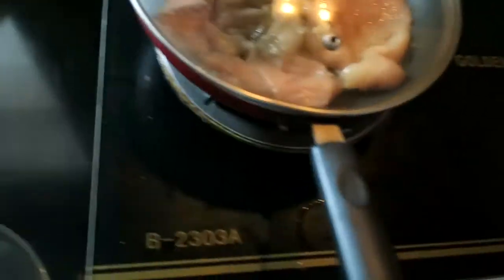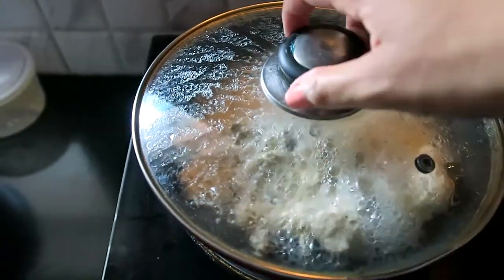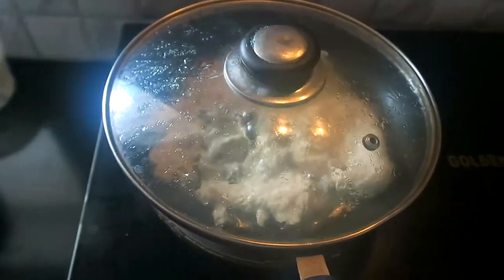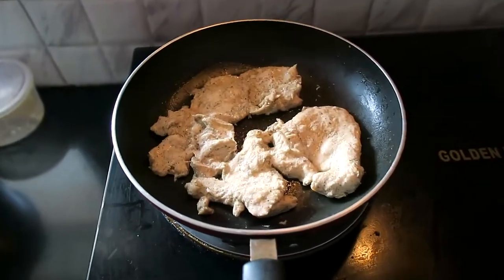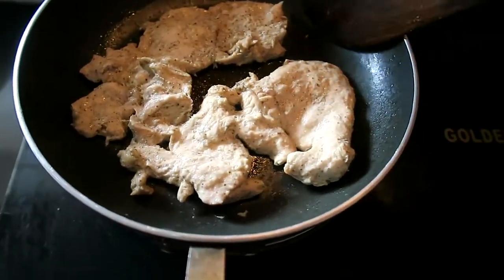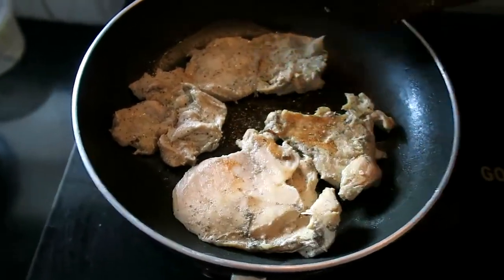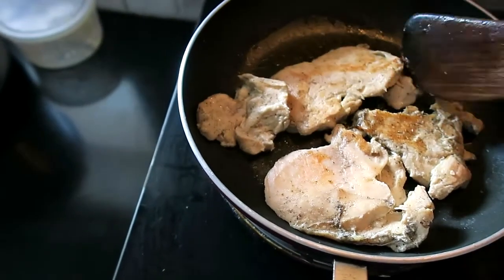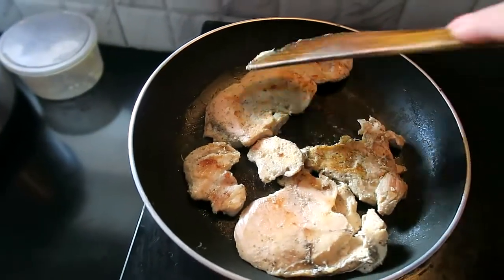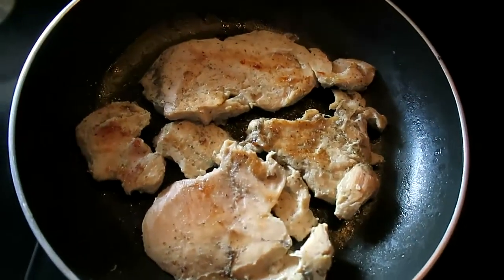Put it in and let it cook. It is still cooking. Finally, we will just turn it over. This gives it a nice brownie flavor on the surface.